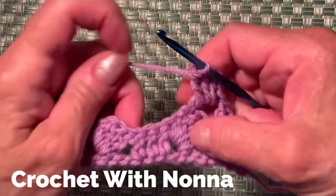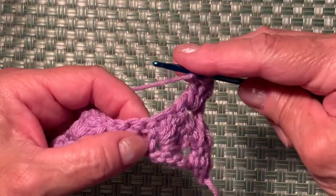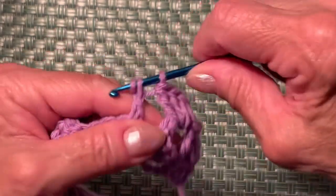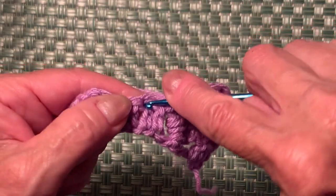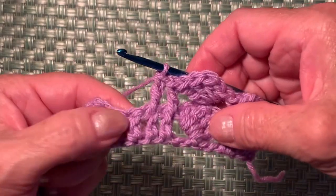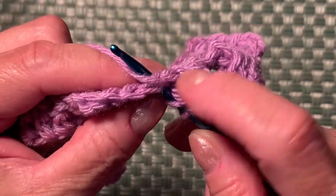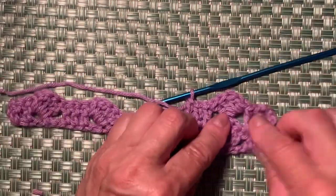Now repeat the next section — 3 double crochets: yarn over, insert your hook on top of the first double crochet, and make a double crochet. Make 2 more — yarn over on top of the second double crochet, and again on top of the next double crochet from row one. Now your work looks like this.